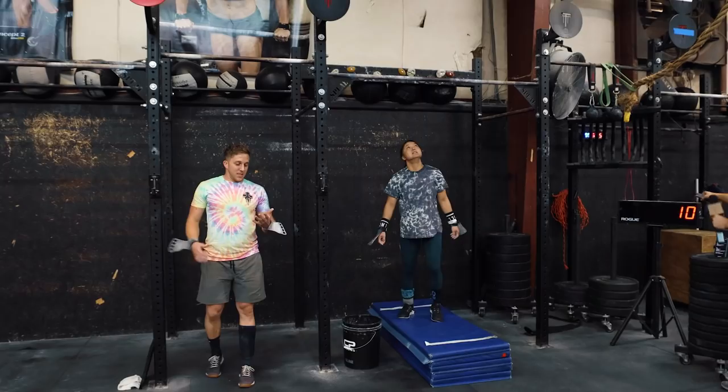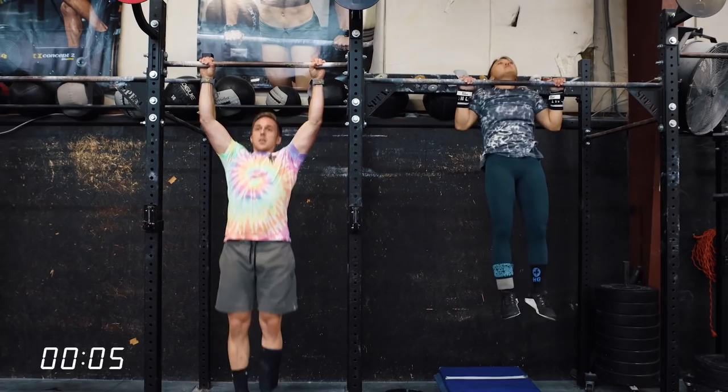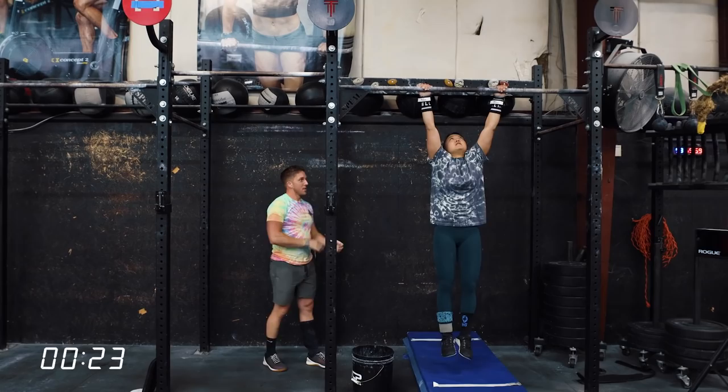We're going to start pronated grip unbroken strict pull-ups. While they're going, I'll talk about the reason behind all of this. This is just chin-over-the-bar strict pull-ups. So why are we doing this? The pull-up is obviously to pre-fatigue for the rope climbs. The knees-to-elbow is also pre-fatigue, but in two different pathways — upper body pulling will pre-fatigue the lats, grip, and biceps, and the knees-to-elbow will pre-fatigue the core.